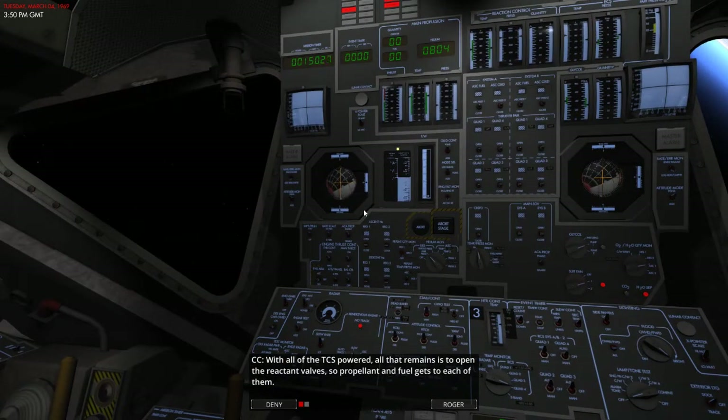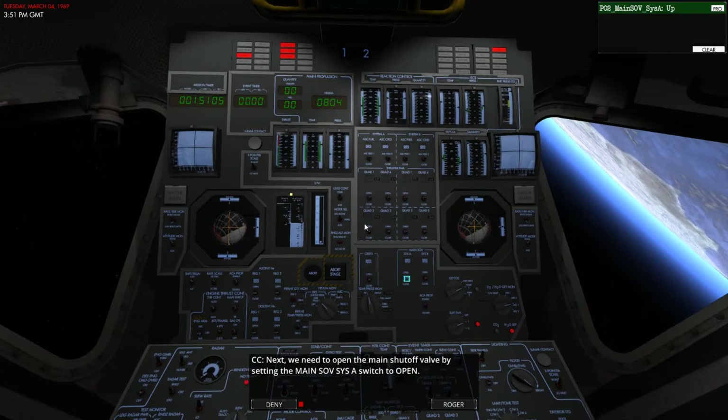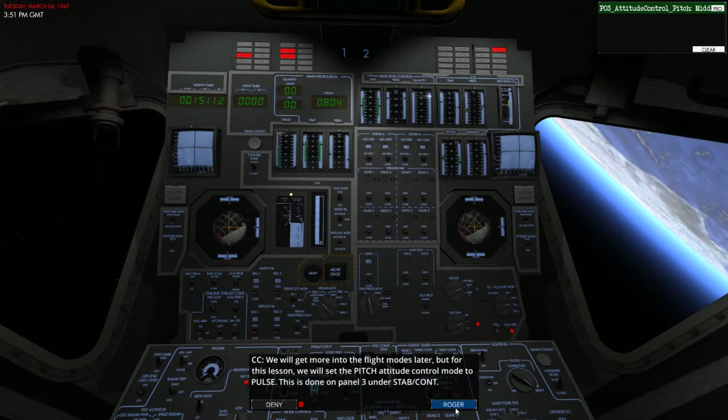With all of the TCAs powered, all that remains is to open the reactant valves so propellants and fuel get to each of them. Set the system A thruster pair quad 1 on panel 2 to the open value, and set the system A thruster pair quad 2 on panel 2 to open as well. And number 3 and number 4. Then we need to open the main shutoff valve by setting the main SOV system A switch to open, and B to open as well.